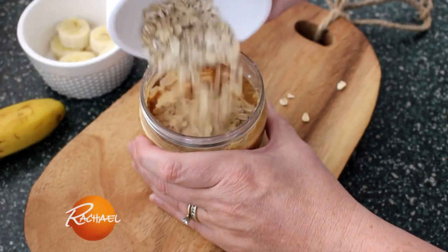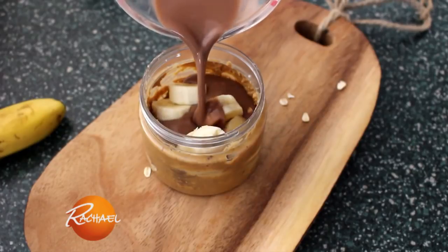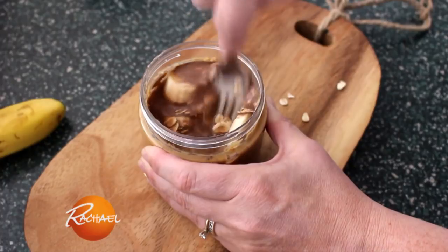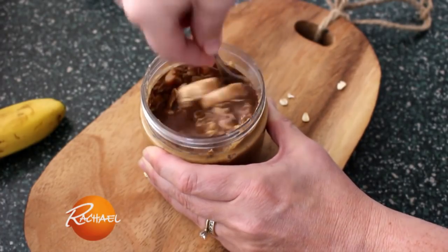First, put your oats right into the bottom of the jar. Then you're going to take half of a banana and dump that in there too. And then some chocolate milk. All you have to do after that is take a fork, mash up your oats with your peanut butter and your chocolate, and stir it up really good.